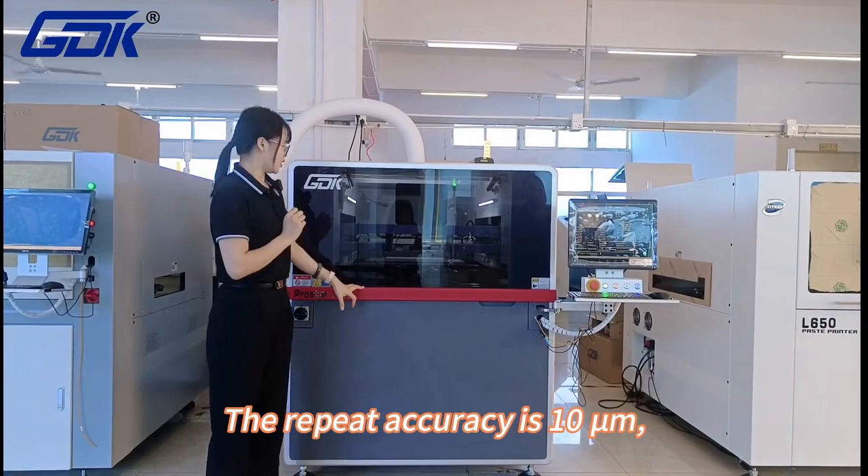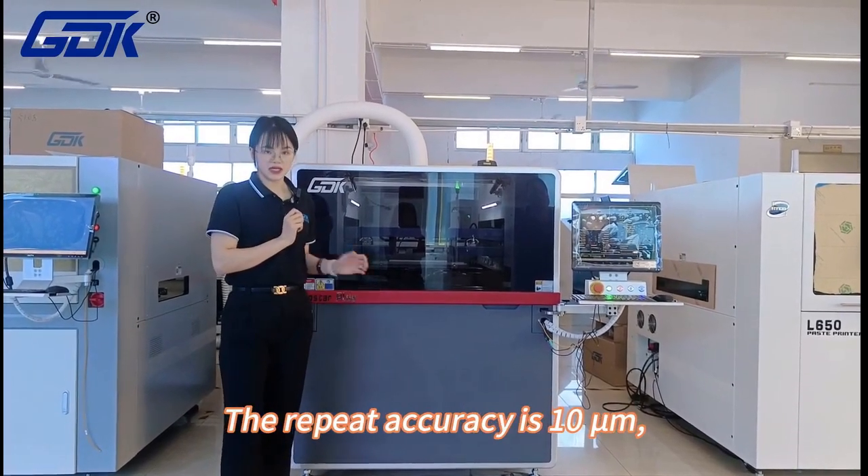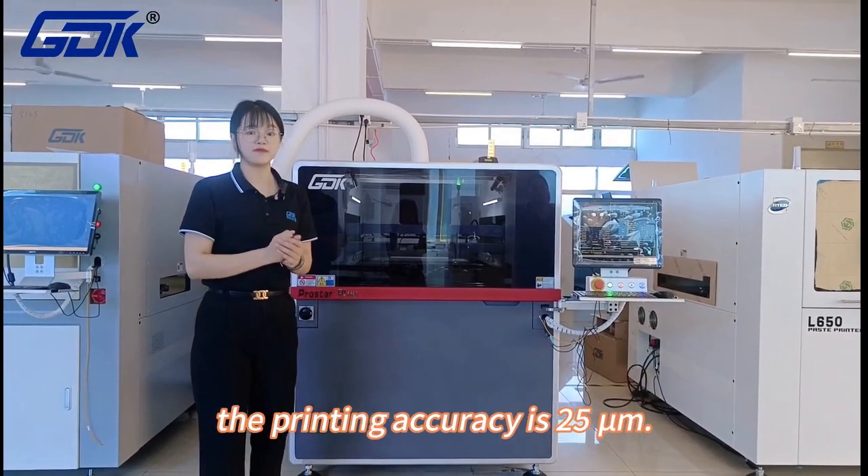And the cleaning time. The repeat accuracy is 10 microns. The printing accuracy is 25 microns.